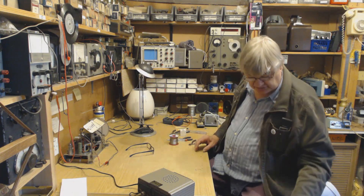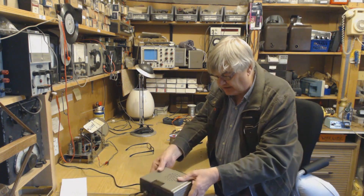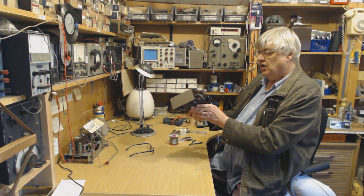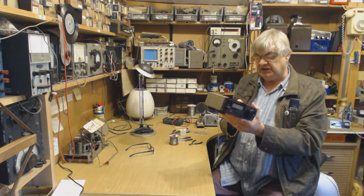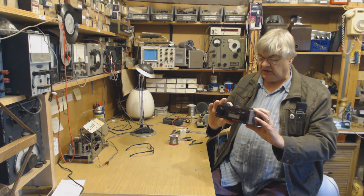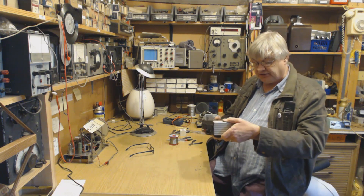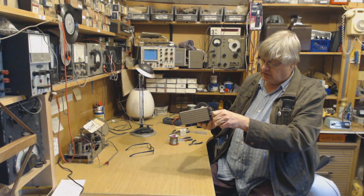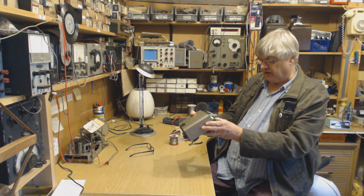Hi, I'm Ray from the Radio Workshop. This is the Lowe HF-150 receiver. You can run it from a 12-volt supply or batteries — I've put rechargeable batteries in.